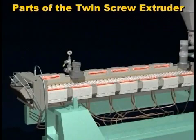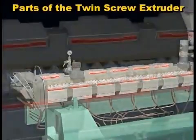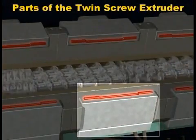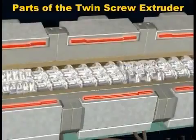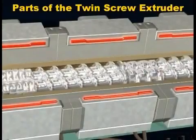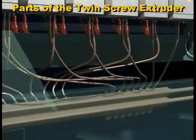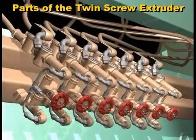This is the extruder barrel. Inside the barrel, the twin screws are installed. Around the outside of the barrel are the barrel heaters. The barrel also has a cooling system — this one uses an internal liquid cooling system. Some extruders use cooling fans.